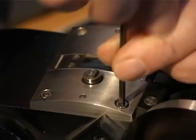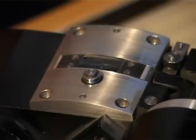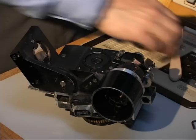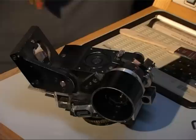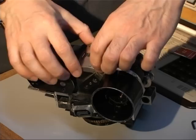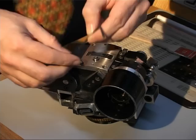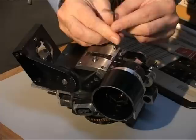The top of the gate is secured by four screws which we undo using an Allen key. It's important to make sure that we don't touch the lens surfaces with our fingers and leave any greasy marks. If we do, use a camel hair brush to shift any dust and a quick puff with compressed air to remove the last of it.